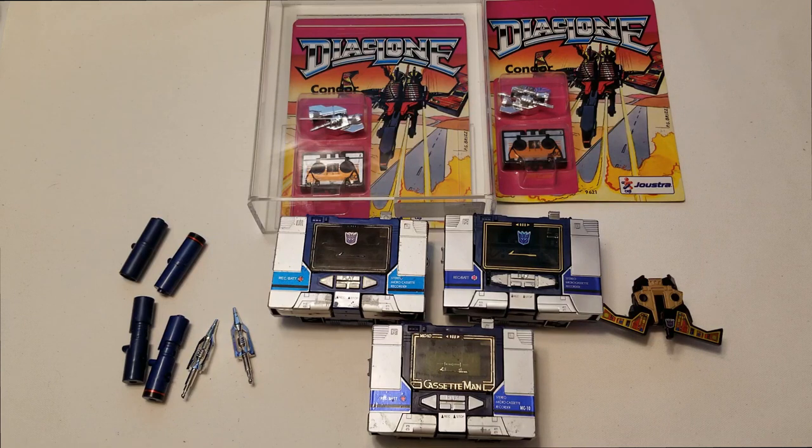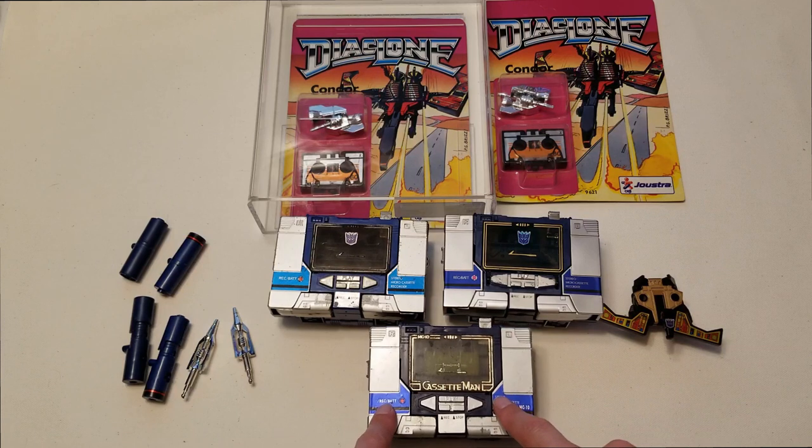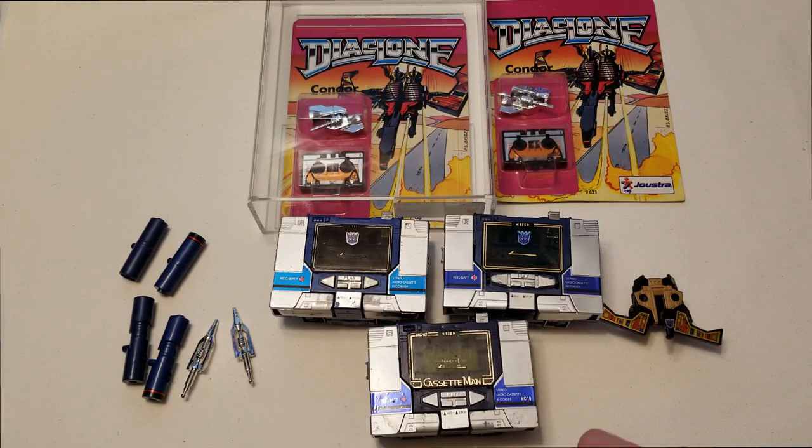As you guys can see, I have the Reissue Soundwave here, my Cassette Man, and my G1 version of Soundwave. Soundwave was actually originally part of the Micro Change line, just like the G1 Megatron — I do have an older video on my channel if you guys want to check that out.